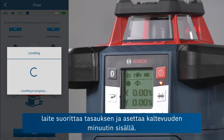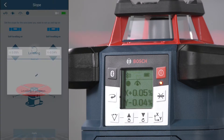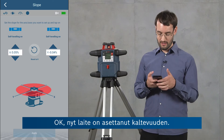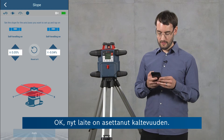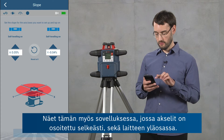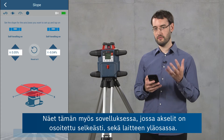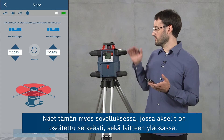If I click apply, the tool is going to level and set this slope, which will take a minute. The tool has now set the slope. You can also see in the app where the axes are pointed for convenience, as well as on the top of the tool.